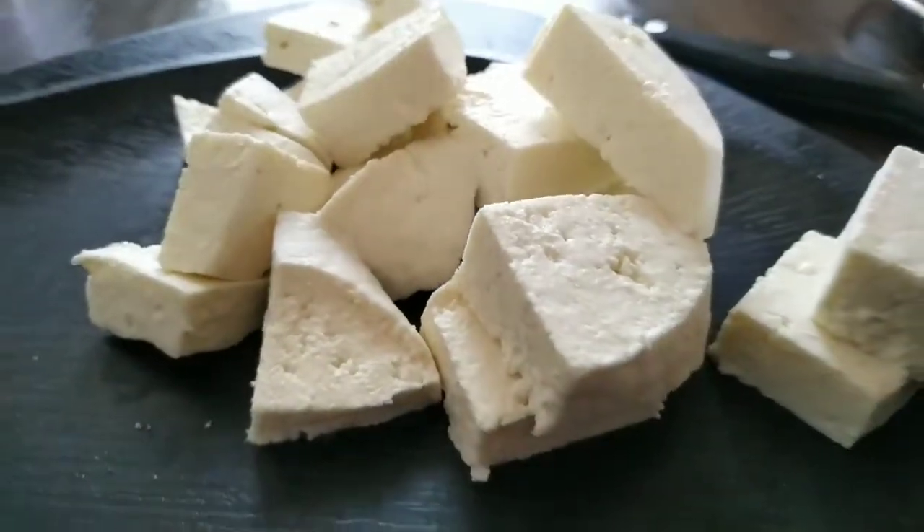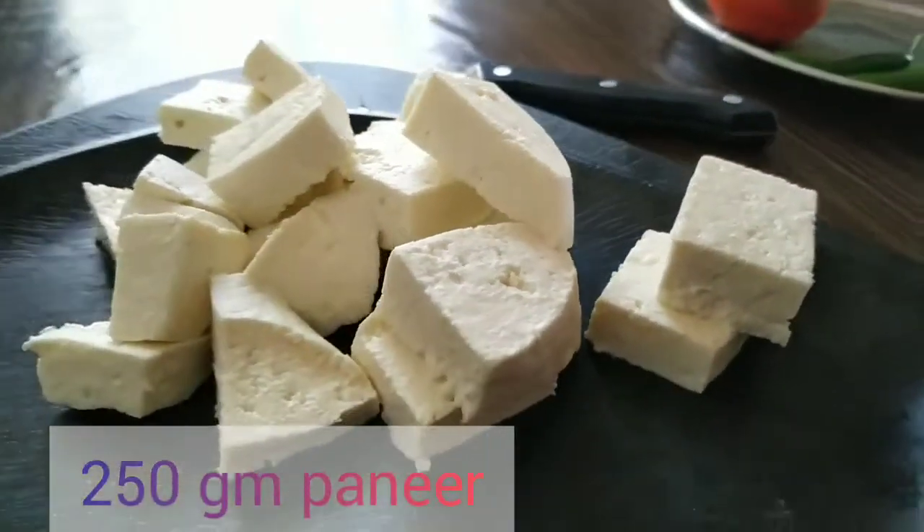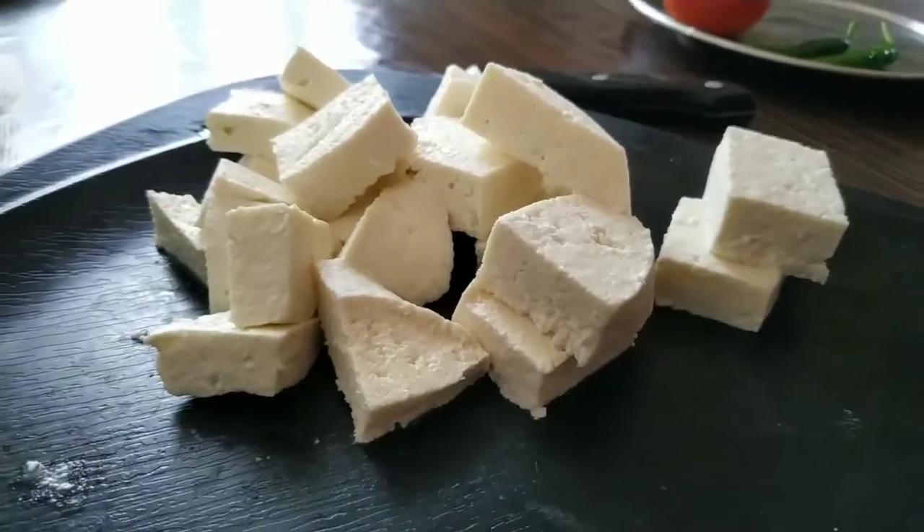This is paneer. The paneer is 250 grams. I have a packet of paneer.